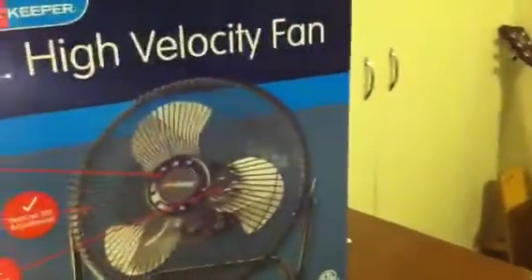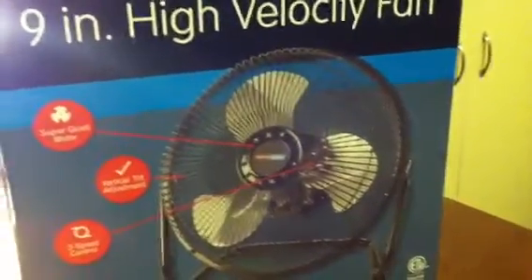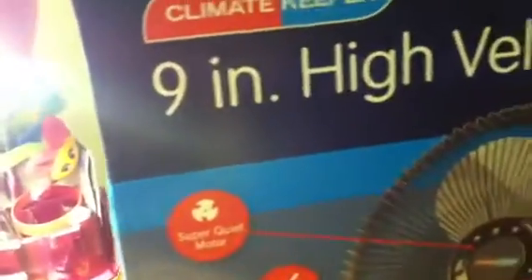There it is right there. There's no air, so it's hotter than outside. We don't have any air conditioning in the window yet, and this weekend we're gonna get our yard guy to see if he can help us. But for now, for my game room, sitting up at my computer area, I'll need it. It's the 9-inch high velocity fan, and it's got metal blades, which are better. Super quiet motor — actually it's kind of loud. Vertical tilt adjustment, 3-speed control.